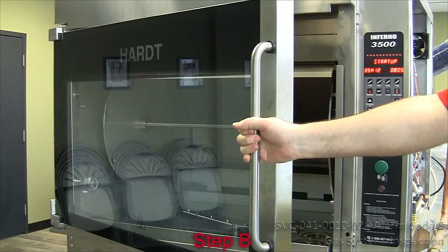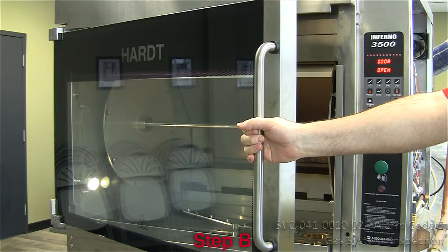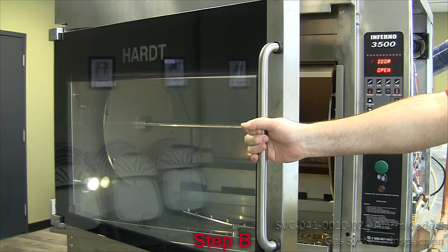B – Reset the power, open the door for 3 seconds, and retry a preheat cycle.